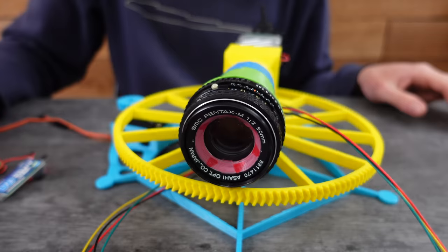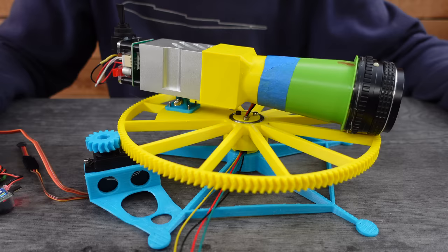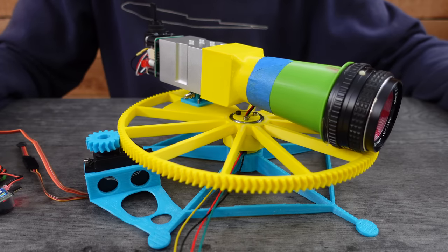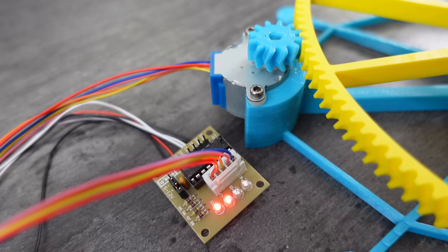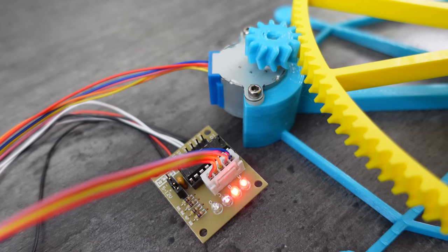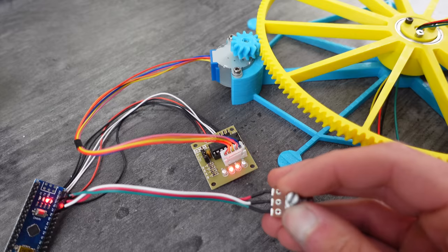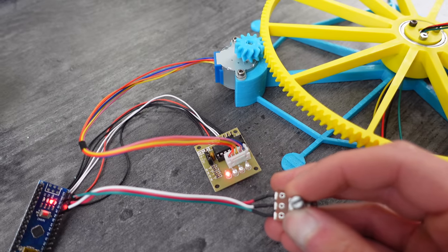Here it is all assembled. Upon powering up the servo, I realized that even on its slowest setting it still spins way too fast for the laser to have enough time to cut the grass. So I ditched the servo and connected a little stepper motor with an Arduino and potentiometer that could be used to adjust the speed. It's now capable of spinning really, really slow.